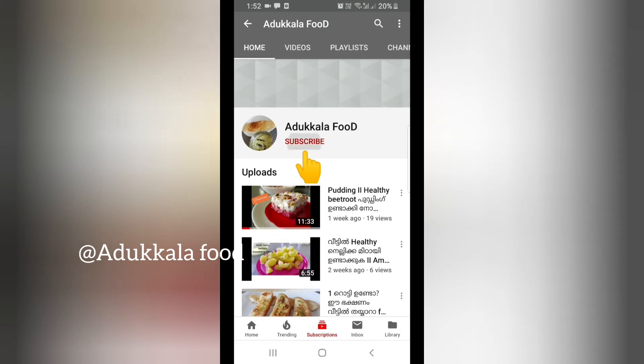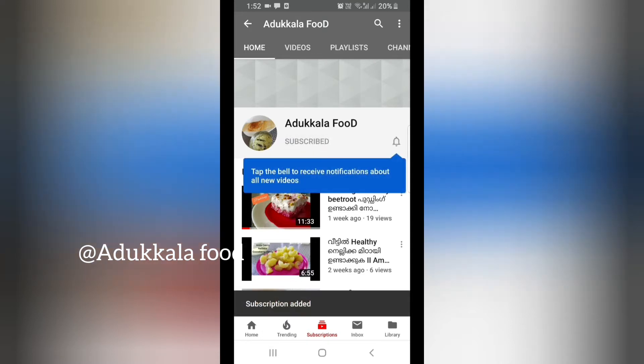If you want to subscribe to this channel, just click on the subscribe button. Click on the bell notification bell. If you want to subscribe to our new videos, you will be able to watch the video. Subscribe button below. Click on the bell icon.